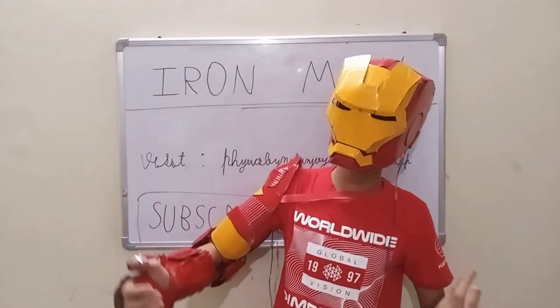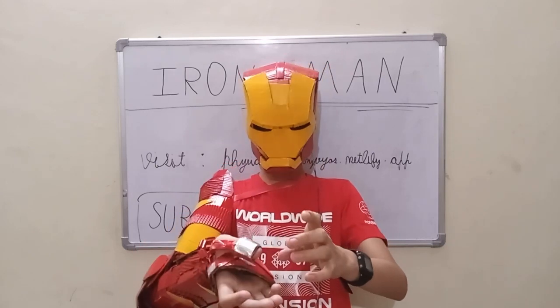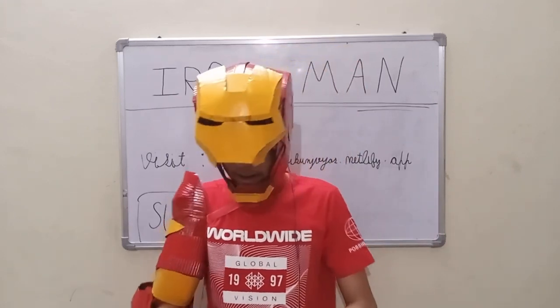So I wear it. How does it work? It works with a very simple system — I have two aluminium foils here, and when I click here it opens and when I click here it closes.